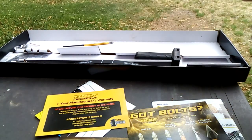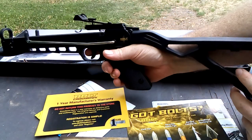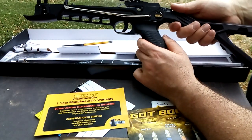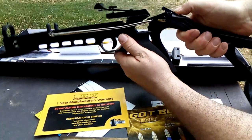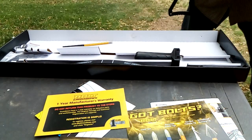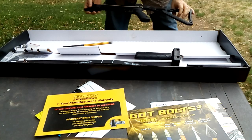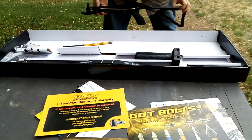I wanted this basically for crows and such. What I like about it is it's only 50 pounds draw weight. It breaks down — you push this button, it folds down, and you cock it that way. I'll get it set up and fire it a couple of times later on and make a new video for that.